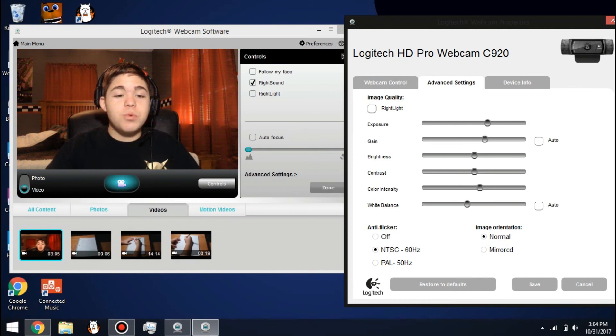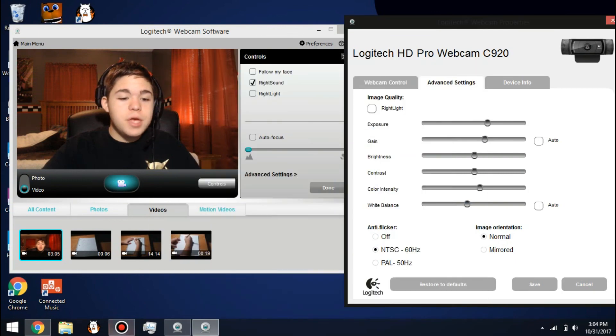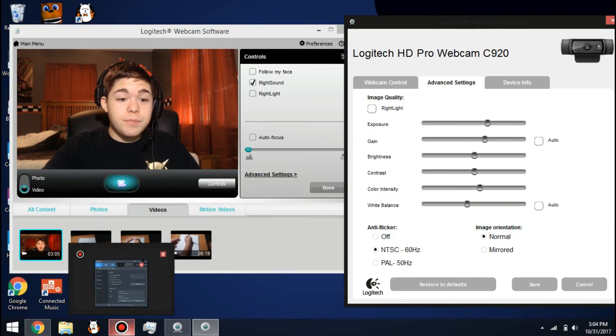I hope these settings work for you guys too. Make sure to like, subscribe, and I will see you guys in the next video. Bye!